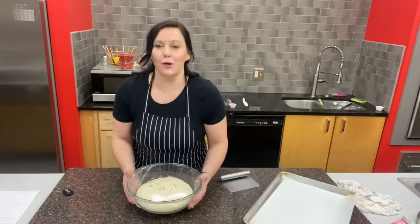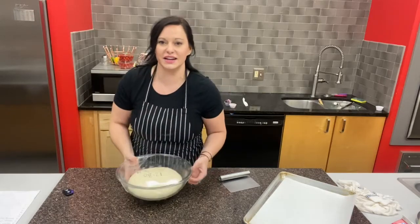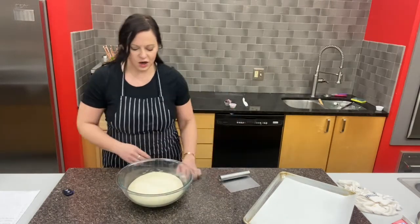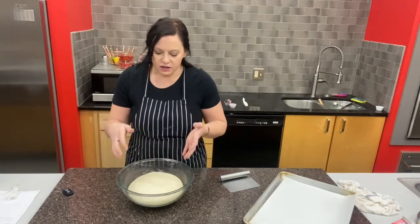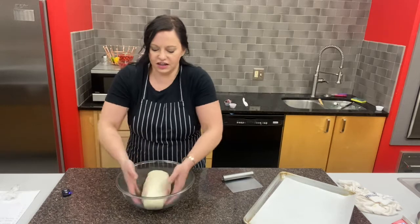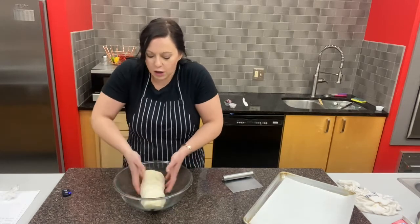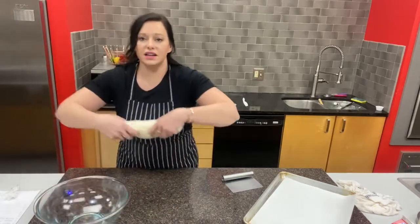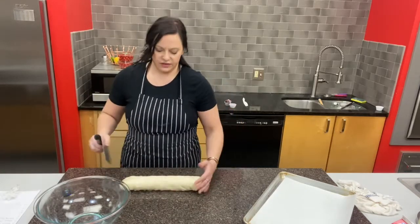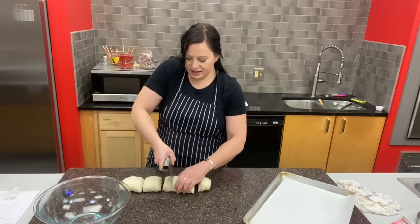Our bagel dough has definitely doubled in size — I can tell because there's a cool dome of carbon dioxide the yeast made, and visually it's twice as big as when we started. Now we're going to divide the dough into eight even pieces for eight bagels. I'm going to turn it into a log of dough first, which also punches down any excess carbon dioxide trapped inside. I'll lift it out, shape it on the countertop, and use a dough cutter to cut it into eight even pieces.